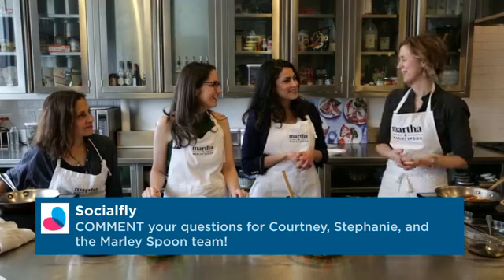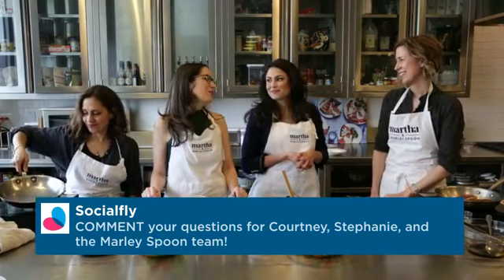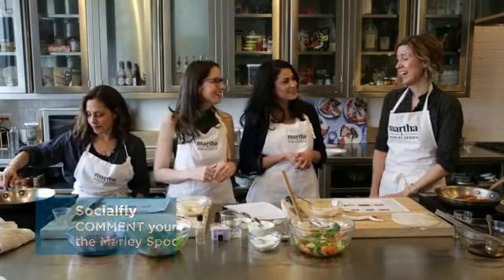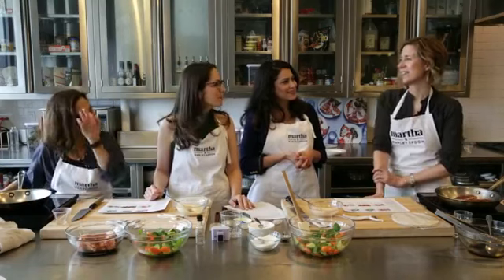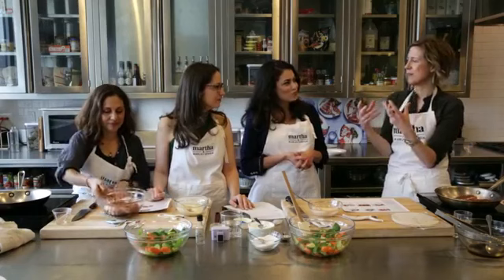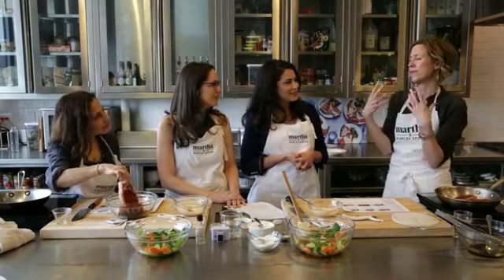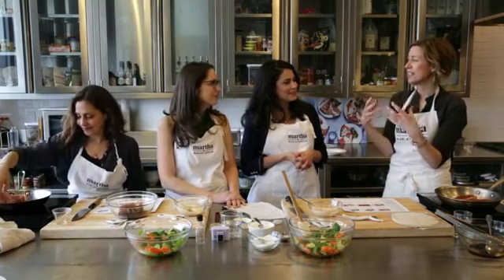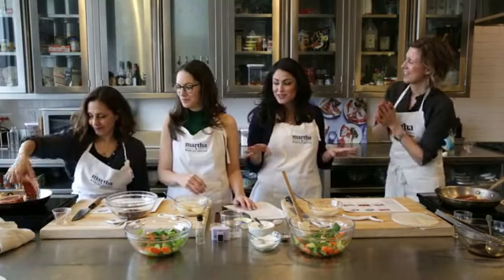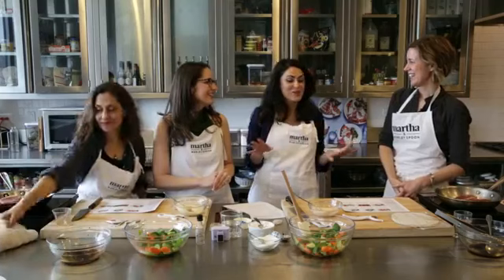Do you get a lot of feedback from your customers on Instagram for what they like and the meals they want to try? Absolutely. The photos on Instagram are really in your face, close up, and people love that — they love to really see what they're getting. The photos are really bright and colorful. We're going to have to make sure that when we're done cooking, before we dive in and eat it, we make it as Instagrammable as possible.